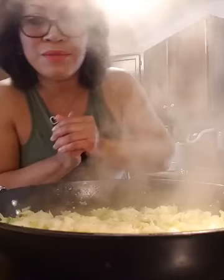I also got some jerk seasoning this week because I'm going to jerk some shrimp!